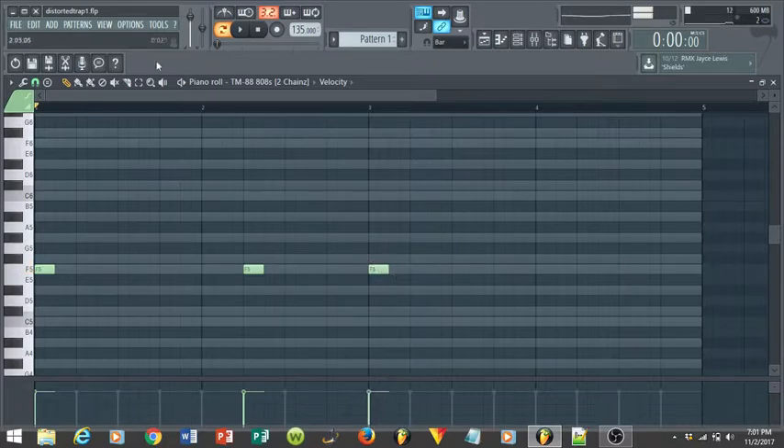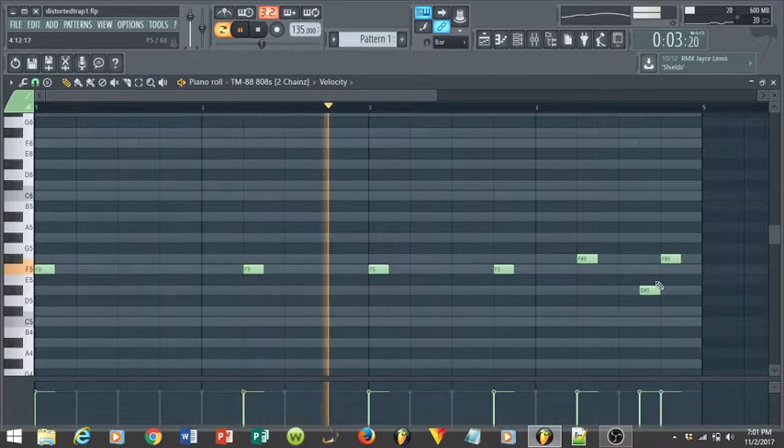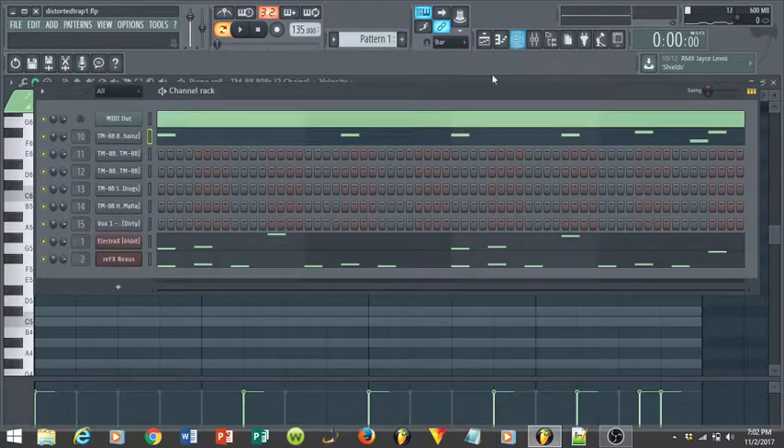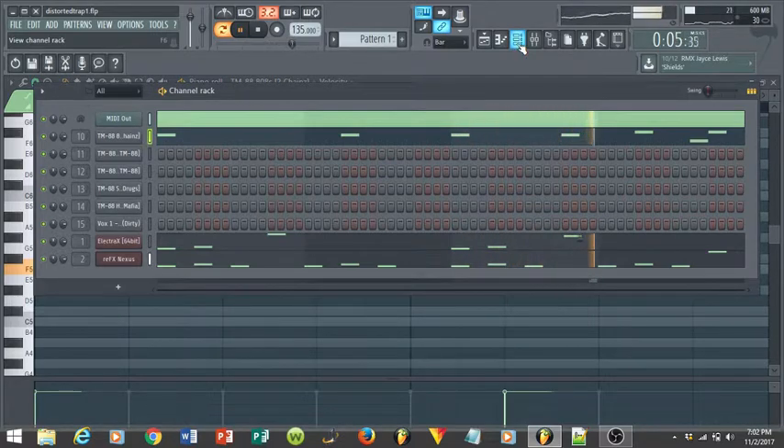Once you get your 808 tuned, you're good to go. We're working in F — you just want to feel where the 808 sits. It's preference, but there are spots where 808s go. You want to feel it. That's a simple 808 pattern. You could get crazy with it, but for these type of beats 808s are usually pretty simple.